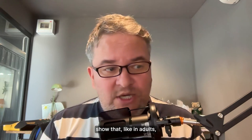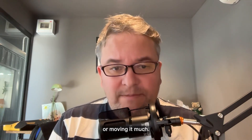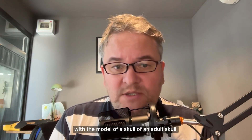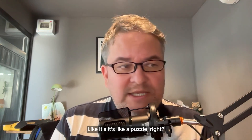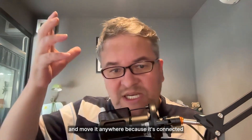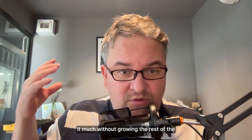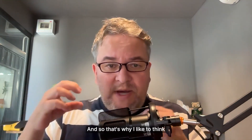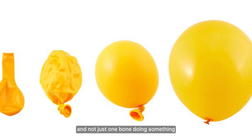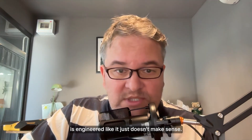In adults, regardless of what they're doing, they're not actually growing or moving the maxilla much. If you've ever played with a model of an adult skull, you'll see that just doesn't make sense — it's like a puzzle. You're not going to take one bone and move it anywhere because it's connected to a whole bunch of other bones, and you're not going to grow it much without growing the rest. That's why I like to think about the entire skull inflating or expanding, not just one bone doing something.